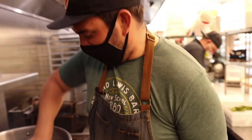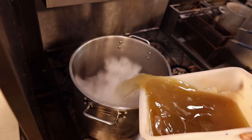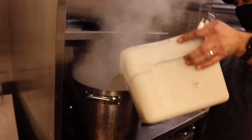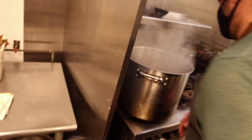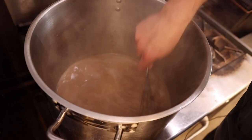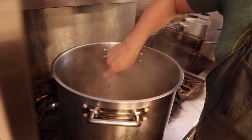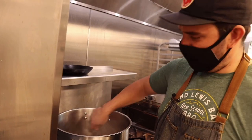Going in with the stock — there's going to be a bunch of steam. It's thickening right up. That smells like gravy — one of my favorite things. Look at that, it looks so good.